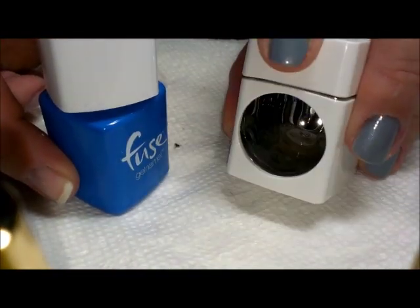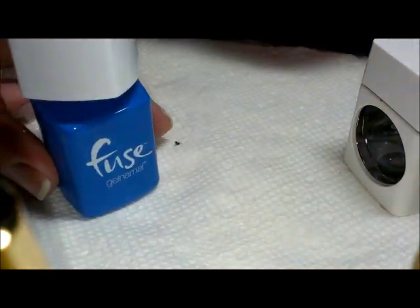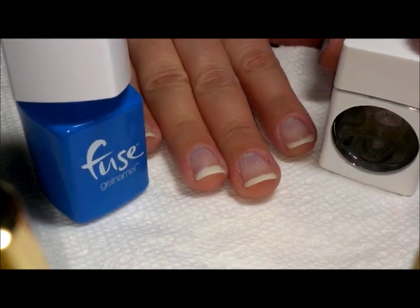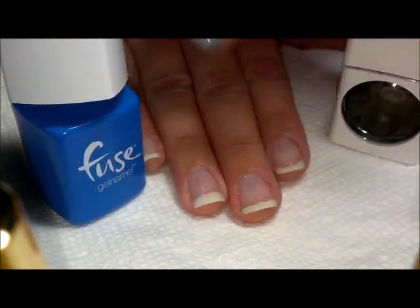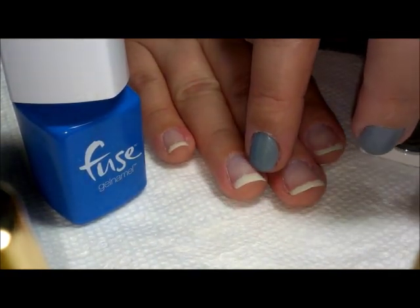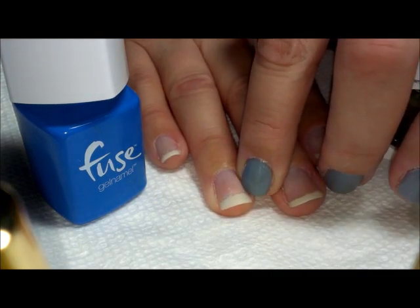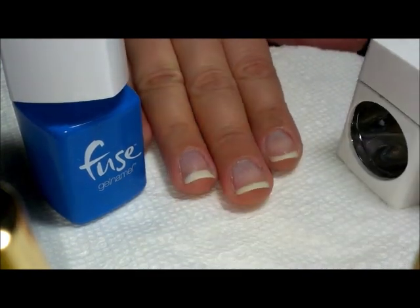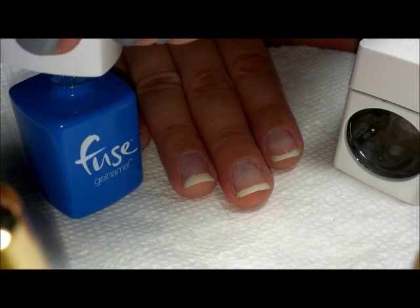I think using this single-finger light is an extremely smart idea, because even with my Sensational kit, if you try to do a layer on all the fingers and then put them all in together, sometimes the polish will kind of drip and pull down to the ends. Doing it one finger at a time gives you the chance for it to stay where you put it, so I think that's actually a good idea.